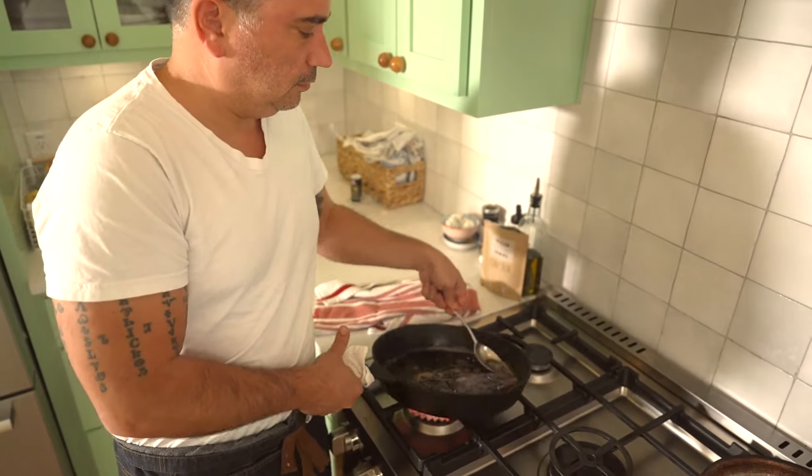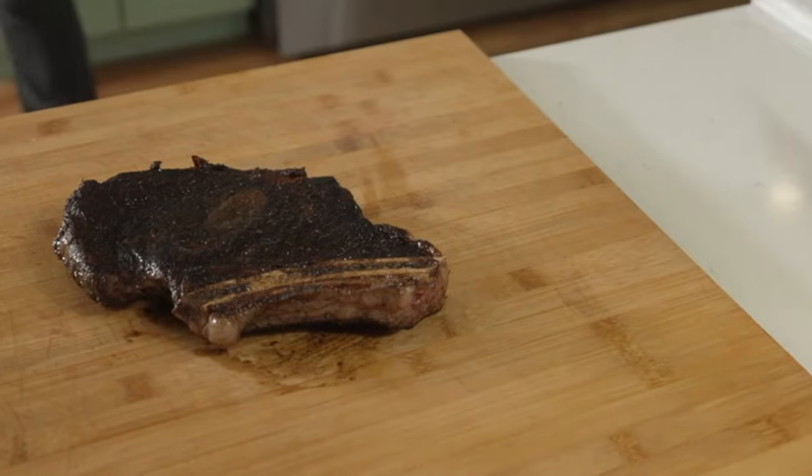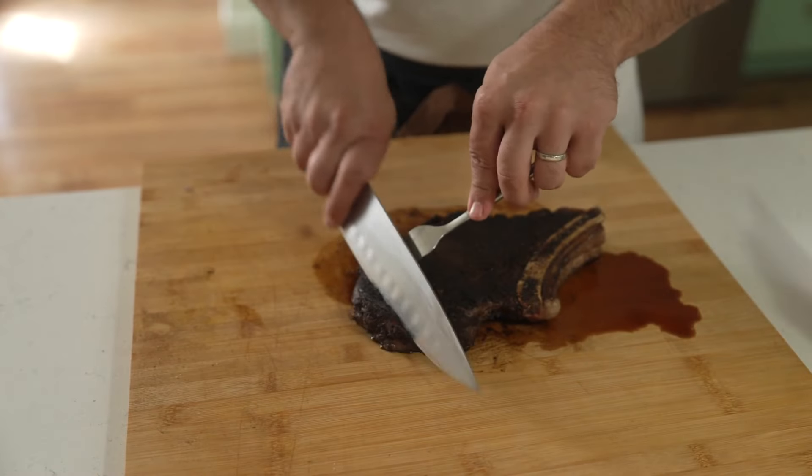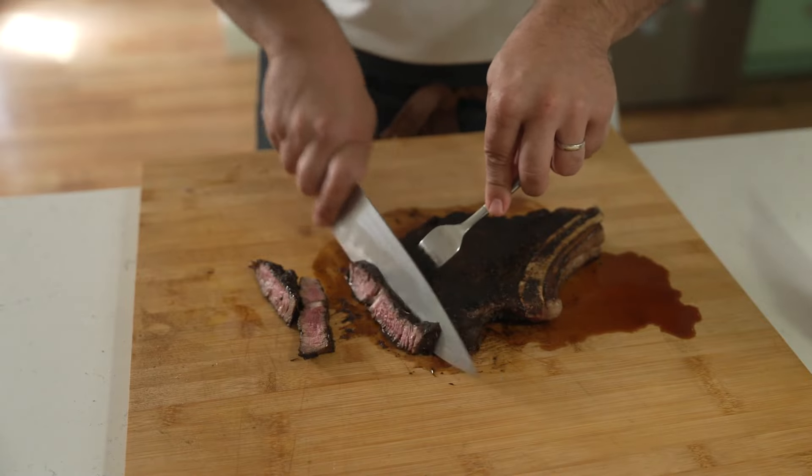This one is about 4 minutes on each side. Then we're going to let it rest for about 10 minutes. You want to make sure it rests so it settles down, and then slice against the grain.